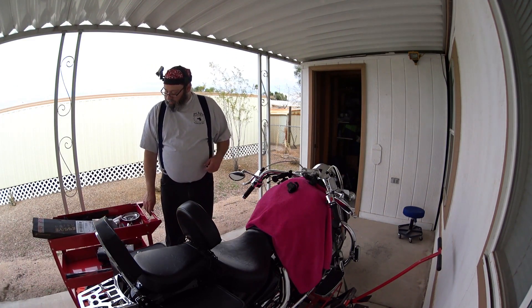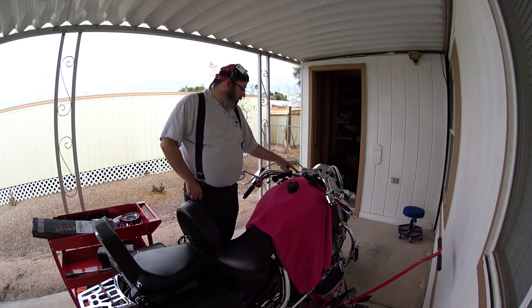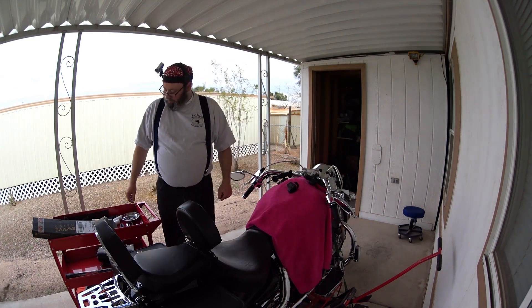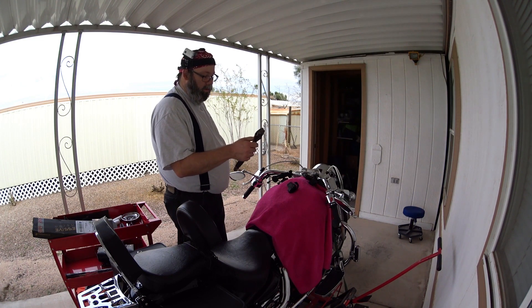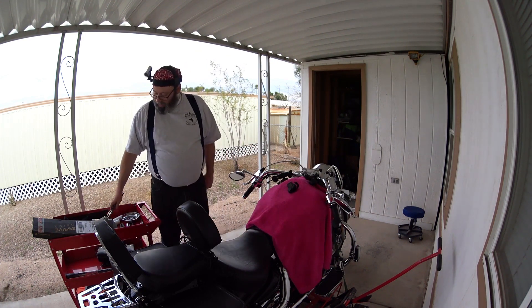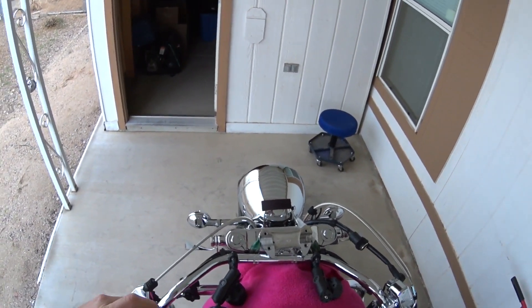Turns out I don't have a socket large enough for this cap in a 3/8-inch drive. The biggest I've got is 22 millimeter in 3/8, and it's a 24-millimeter cap bolt. So I had to go up to a half-inch drive, which I'm not real happy about — I don't like using overpowered tools, it takes away your feeling of precisely tightening things. I also don't have a wrench past 22 millimeters, so rather than use an adjustable end wrench — which I'd rather poke myself in the eye than use, especially on chrome — we're going to use a half-inch drive and be really careful.